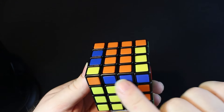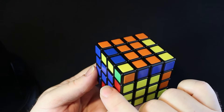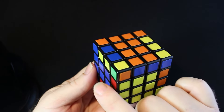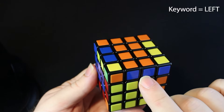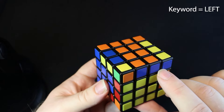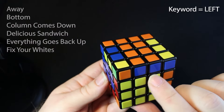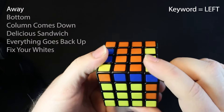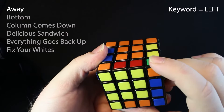Now what do we do? We look at the side at the end of the T and this is blue. So where's the blue? It's on the left. We had green on the right and blue on the left. Since blue is on the left, that is our keyword. So our keyword is left. You guys probably already have this memorized with muscle memory and don't need the ABC steps anymore, but I'm going to do them anyway so you can compare it to the 3x3.